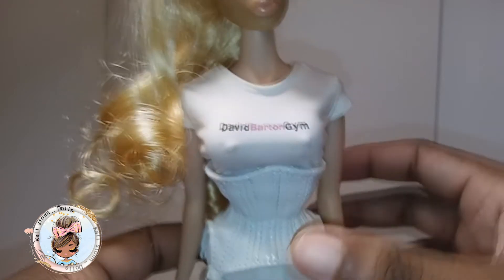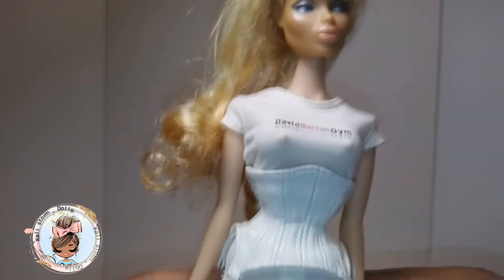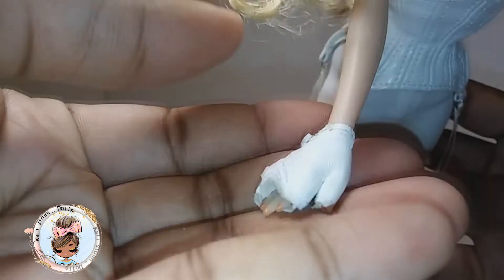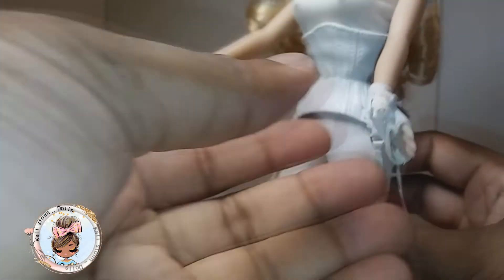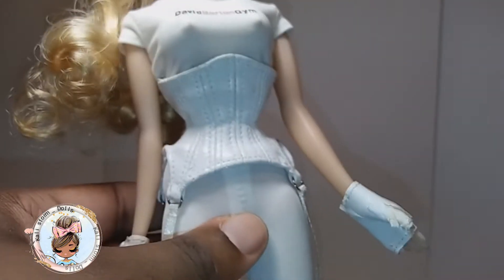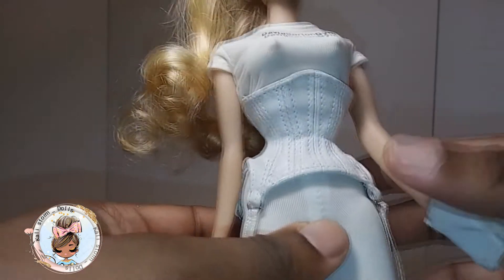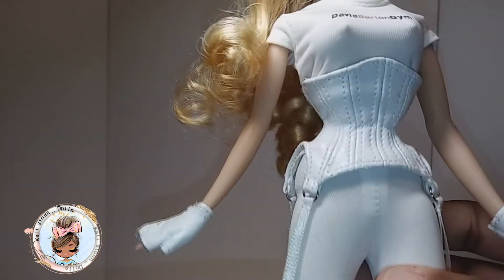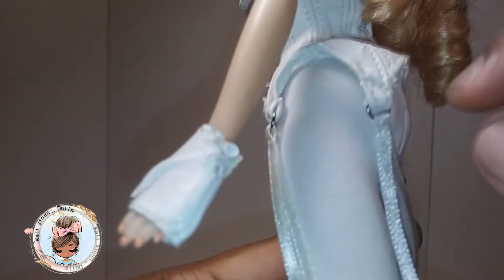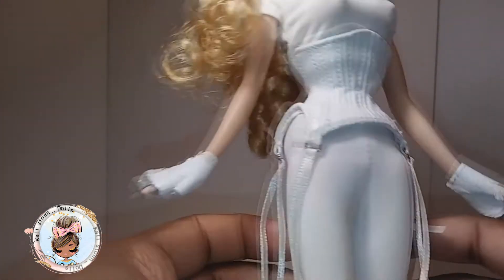She has ears but no earrings, and her shirt says 'David Barton Gym.' She is anatomically correct. She also came with these gloves on. She comes with a stand — she does come with a stand in the box. She also has a corseted waist and this is real leather that's starting to peel — it's so real.